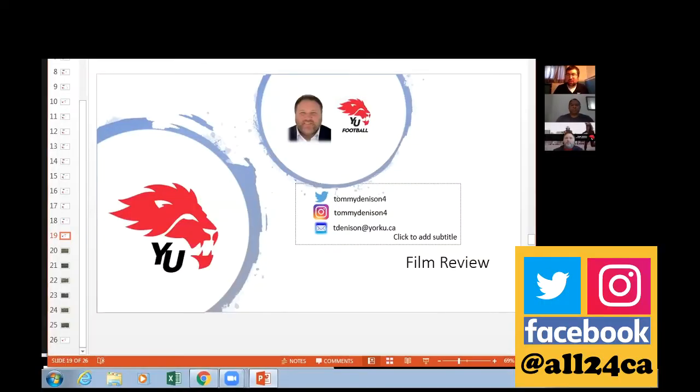Hello, my name is John Svek. Welcome to this All 24 video. Coach Waterman and I are once again joined by guest coach Tommy Denison, who is the offensive coordinator at York University. Thanks for being with us one more time, coach. Yeah, really excited for this one, getting a chance to watch some film with you guys about how we run this play on game day. So it should be a lot of fun.